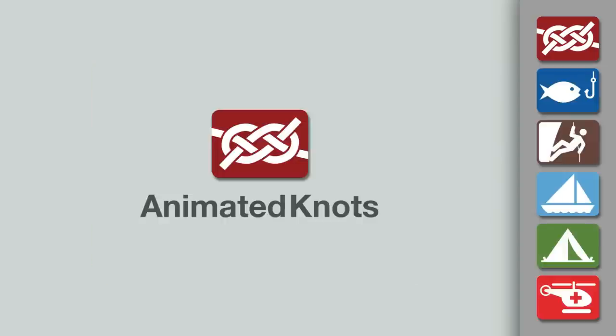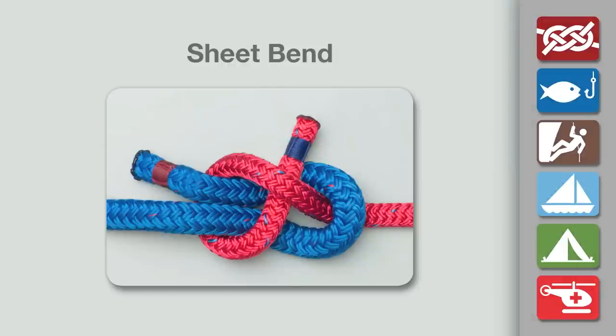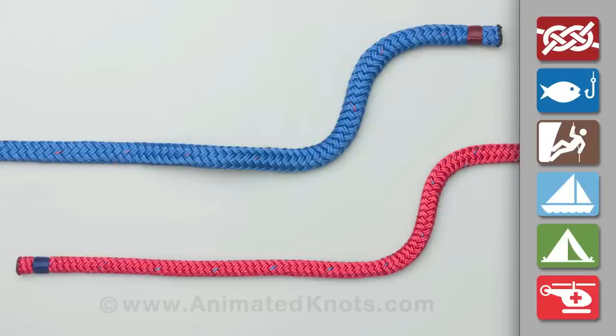Welcome to another knot tying demonstration from animatedknots.com. This video shows how to tie the sheet bend, useful to join two ropes of different sizes.